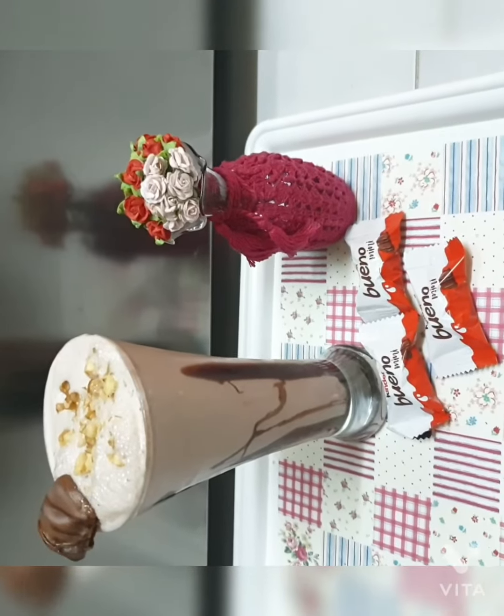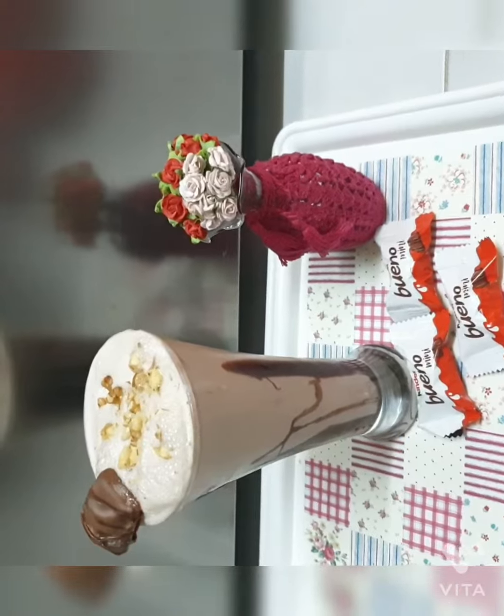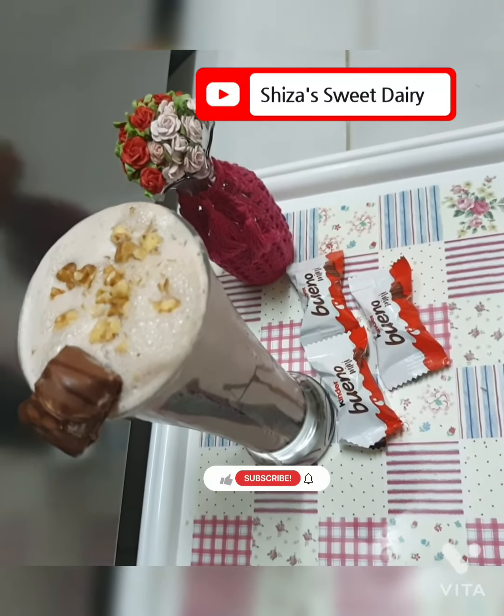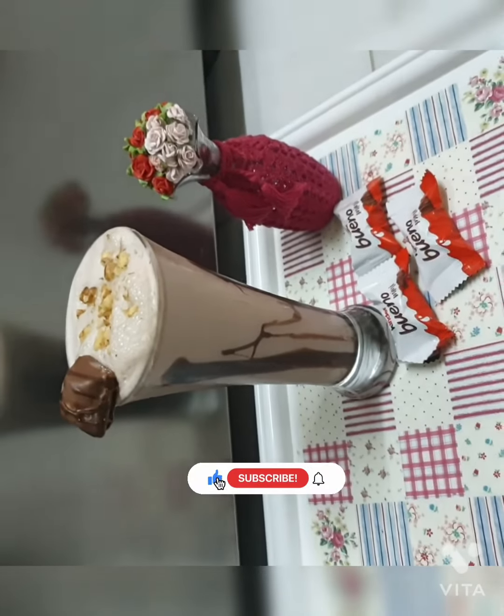It's looking so yummy! Our milkshake is ready, and I've garnished it with some nuts. Hope you all liked it — please don't forget to like, share, and subscribe. Bye!